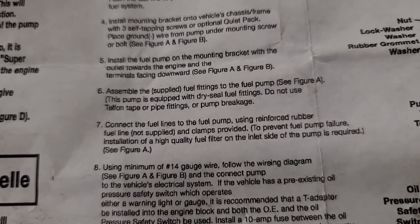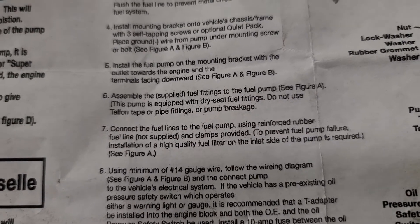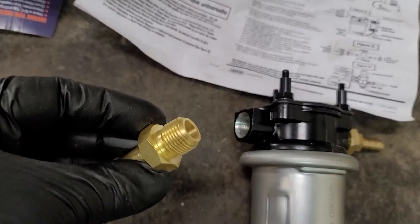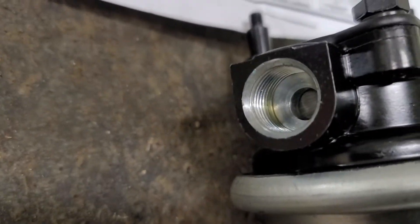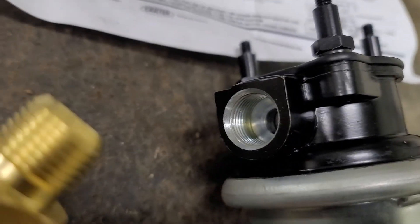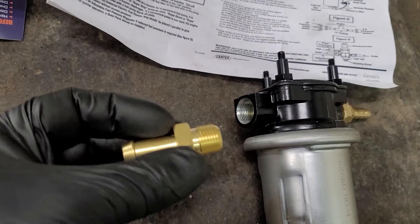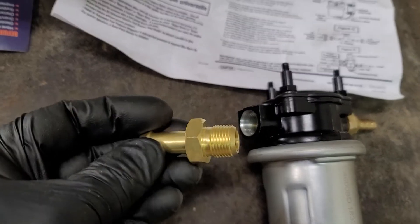When you read the instructions, it says connect your fuel lines with dry seal fuel fittings — do not use Teflon tape or pipe fittings or you risk pump breakage. But they give you a fitting with a taper to fit inside there. This is not tapered pipe thread — it's a straight thread, but it is the same as 3/8" pipe thread.